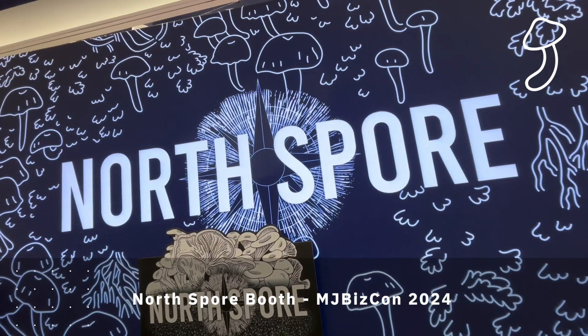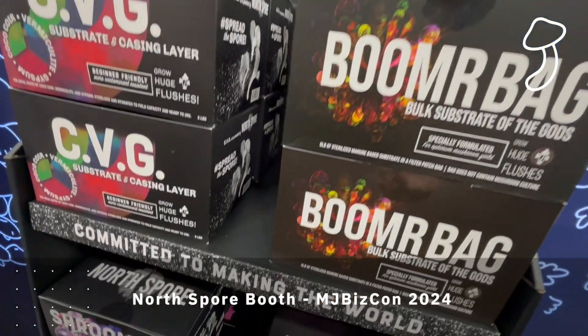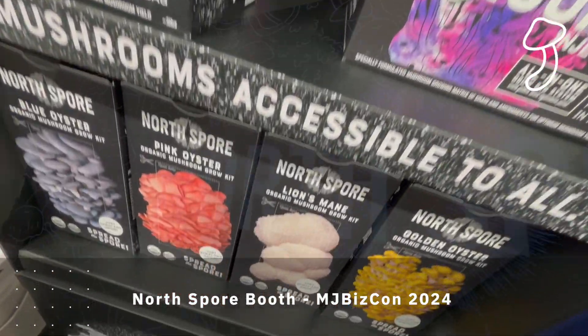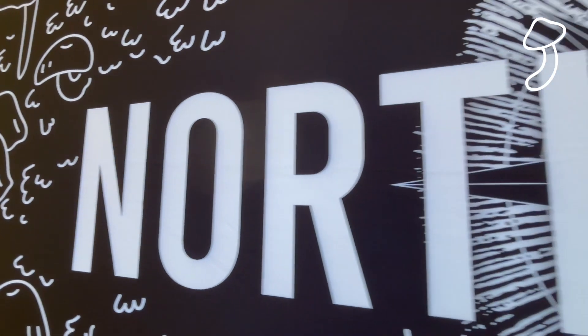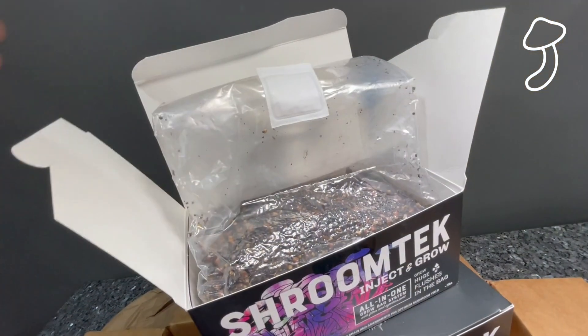Back in December 2024, I visited MJ BizCon and bumped into the North Spore guys. I was hooked and interested in trying a mushroom grow from there. So I contacted them when I got back from MJ BizCon and they sent me some samples.